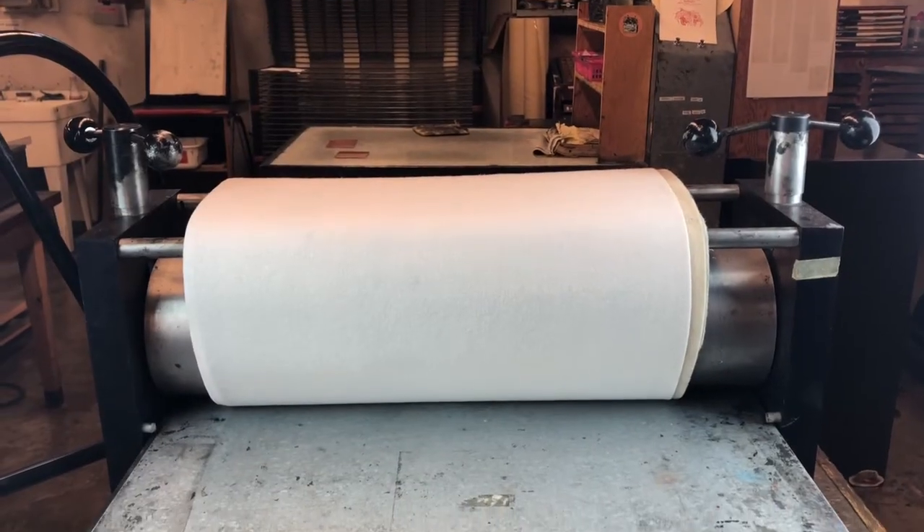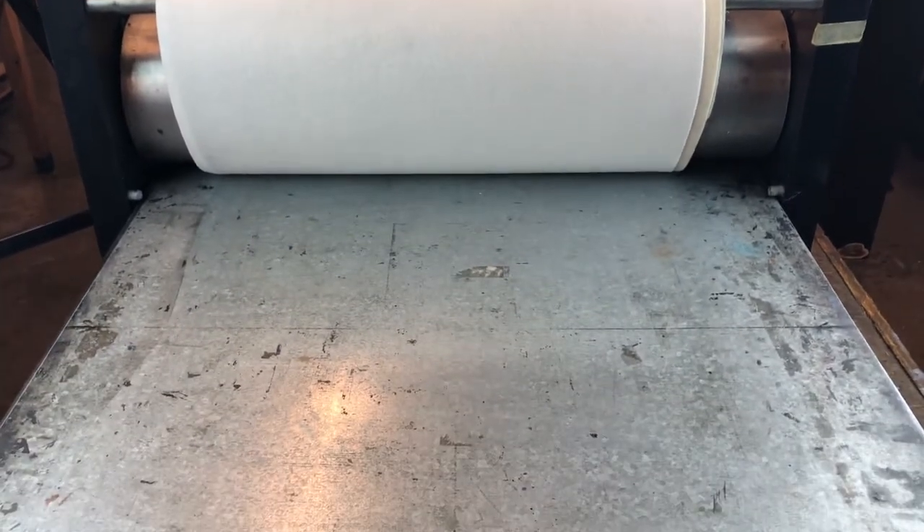You can do all kinds of interesting things with soft ground. Here we're going to talk about how to apply textures from stuff right onto the plate.